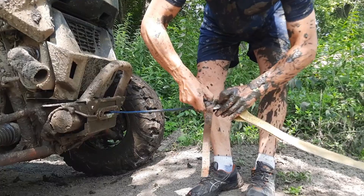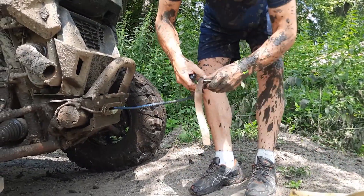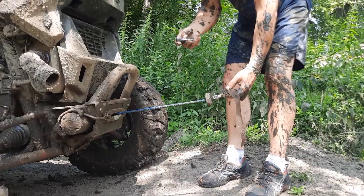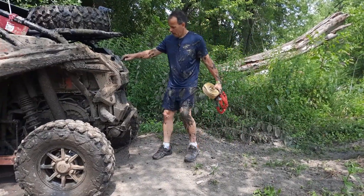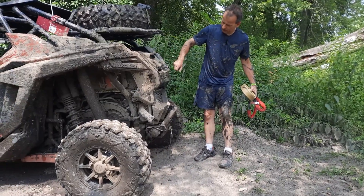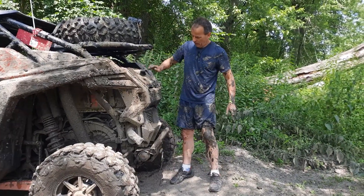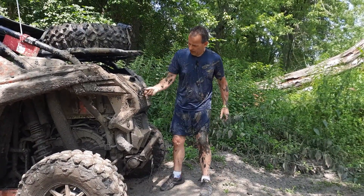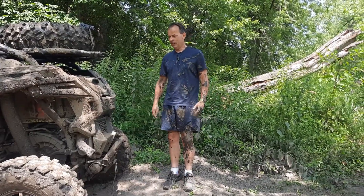This is how our rear winch mount saved the day. We pulled ourselves from that really deep mud and we can continue our fun here at Rocky Glen in Rockford.